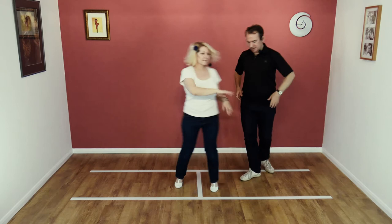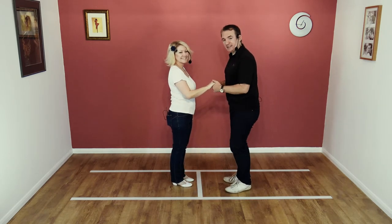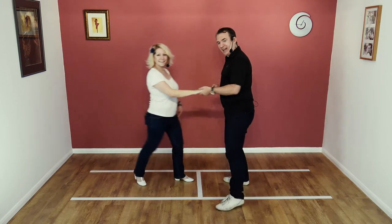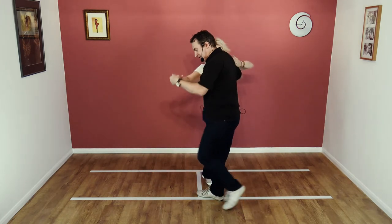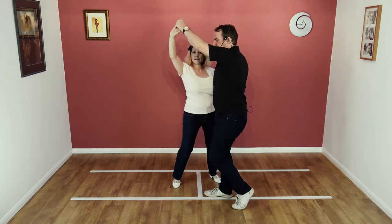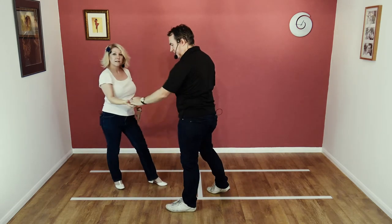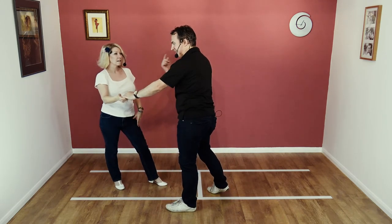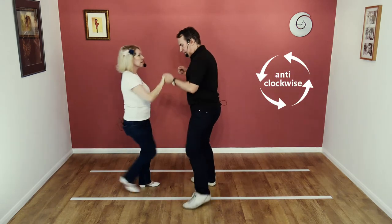Bonus move from this side as well — no extra charge for this. Here we go: lead away, collect, twist out, prepare for the turn, turn under, lower and step, and then return. It's anti-clockwise now — return, lower, and step.